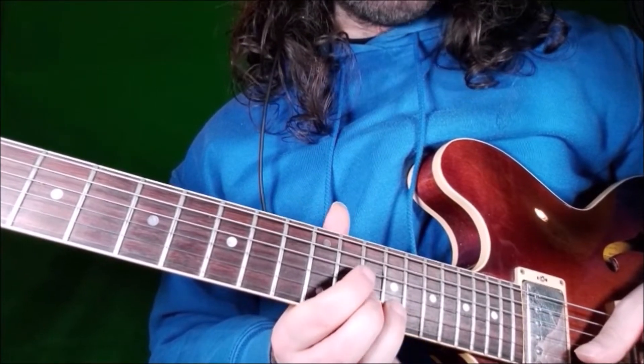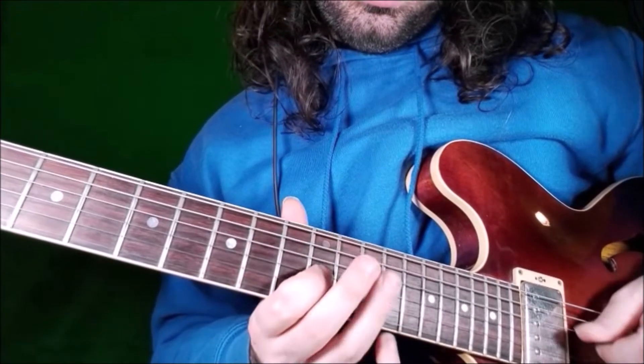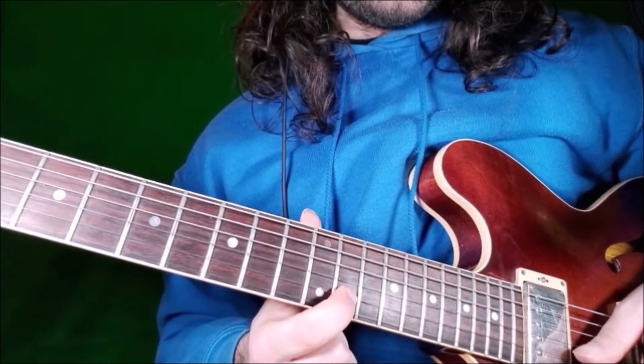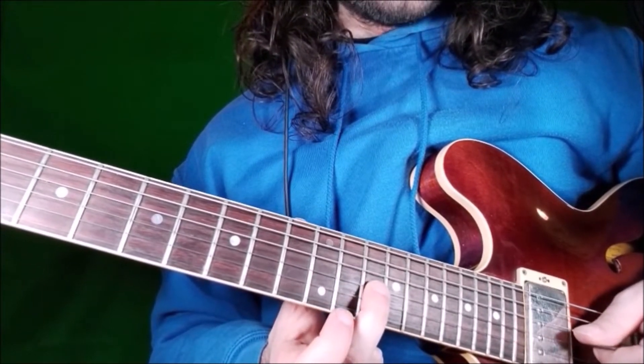Then fret 15 again, but with our bend this time. Then fret 13 again, and we go to fret 14 — the root.